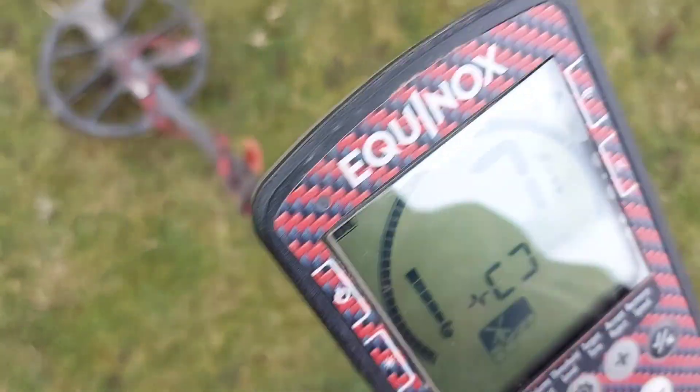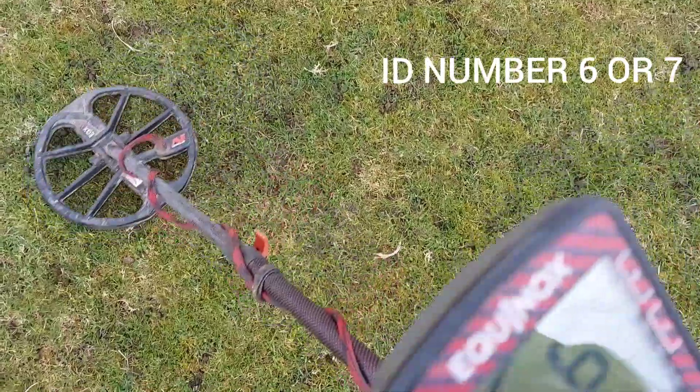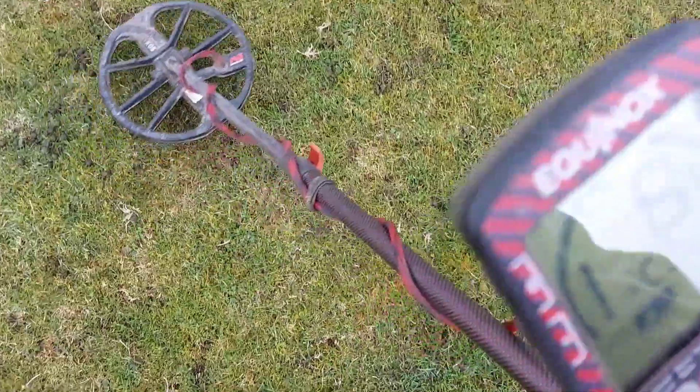So just for an example — we have a 7 and 8, so 6 and 7. These are low numbers and I've got them set to a high tone.